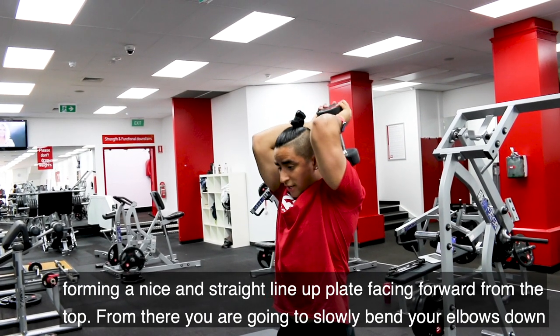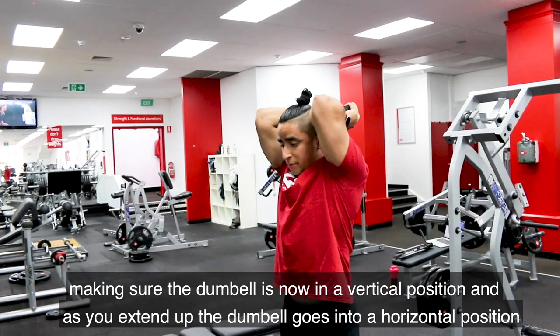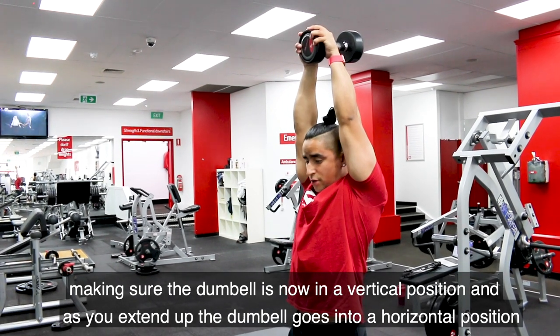From there, you're slowly going to bend your elbows down, making sure the dumbbell is now in a vertical position, and then as you extend up, the dumbbell goes into a horizontal position.